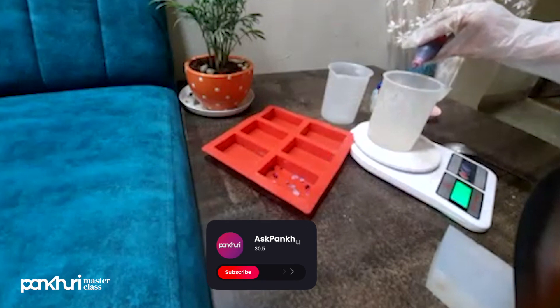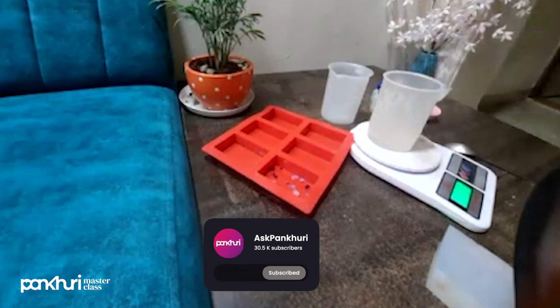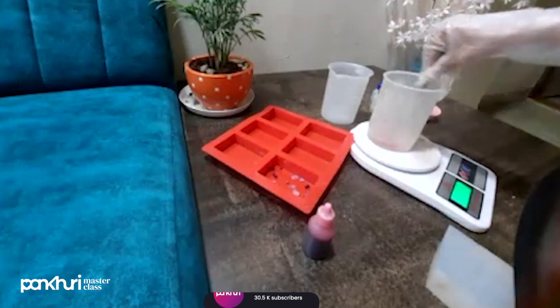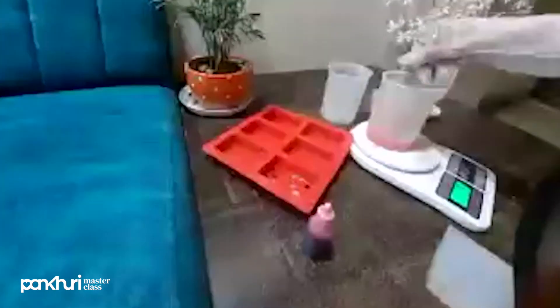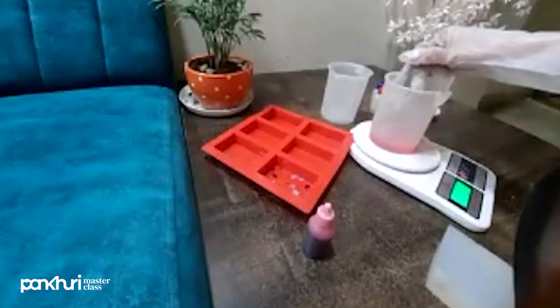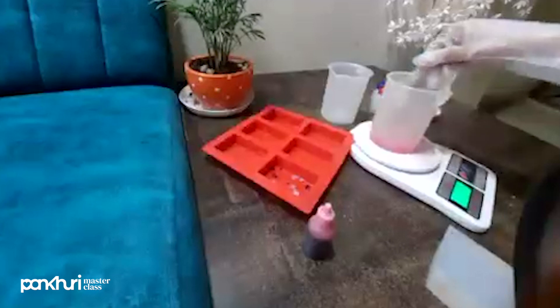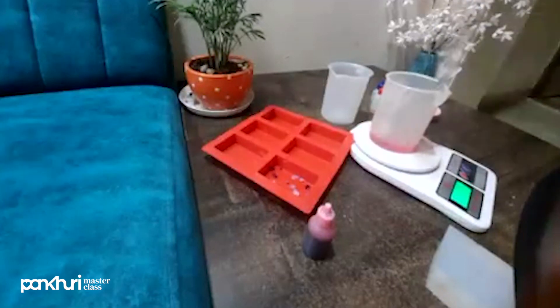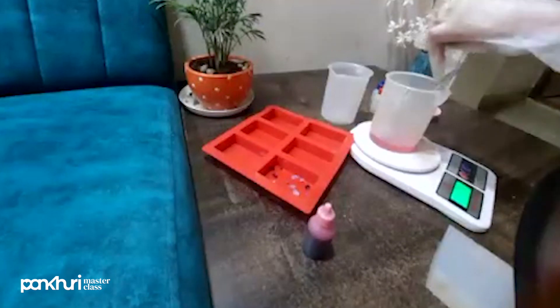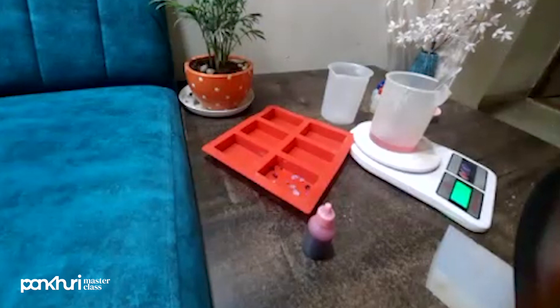I will add a drop of pink color — actually, I am going to add red color. You can see that much color is enough for me, but if you need you can add two drops also. Next step: we have added petals. If you are adding rose powder, you will add the rose powder now, mixed with carrier oil.